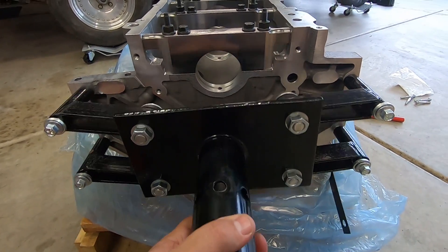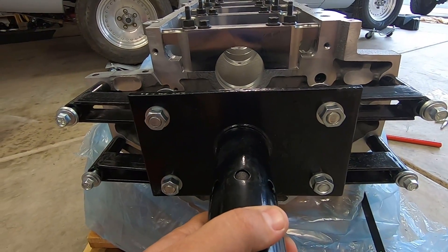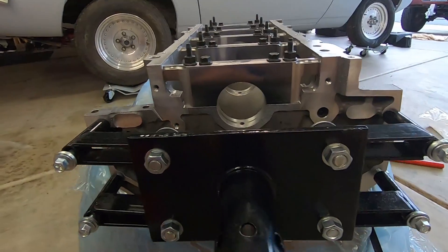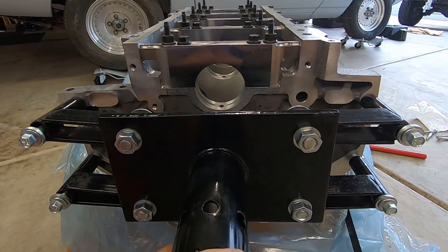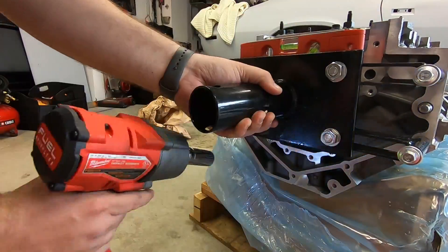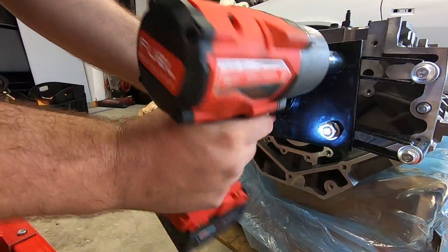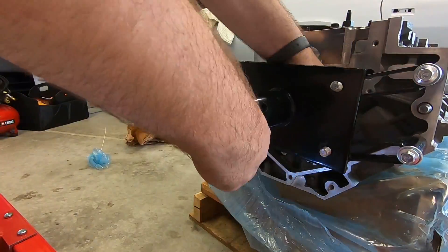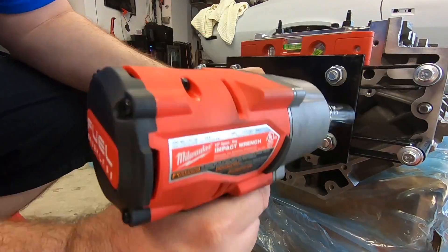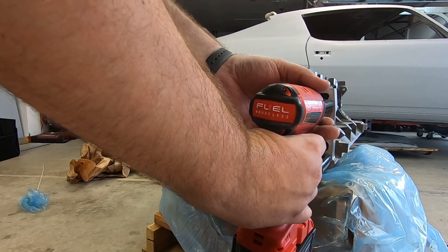Now that I got the bolts loosely in place, I'm going to tighten the main bolts to keep it basically level, then tighten everything down. I need to tighten the inside bolts first, then I'll get the outside bolts. Now we'll get the smaller bolts tightened up.